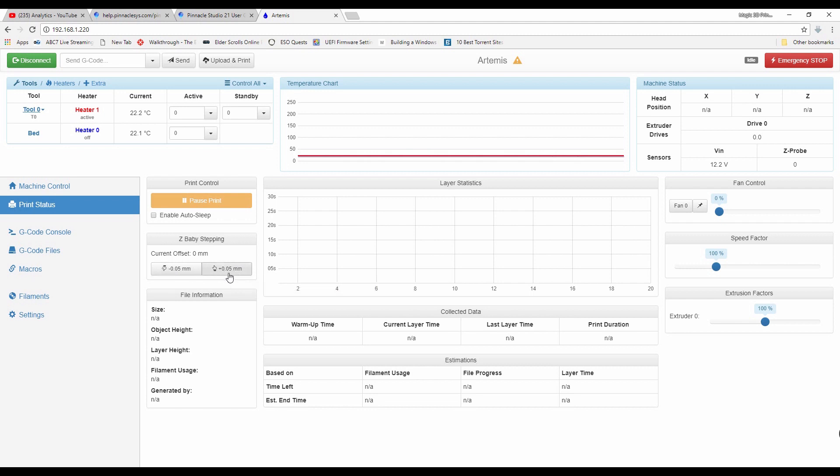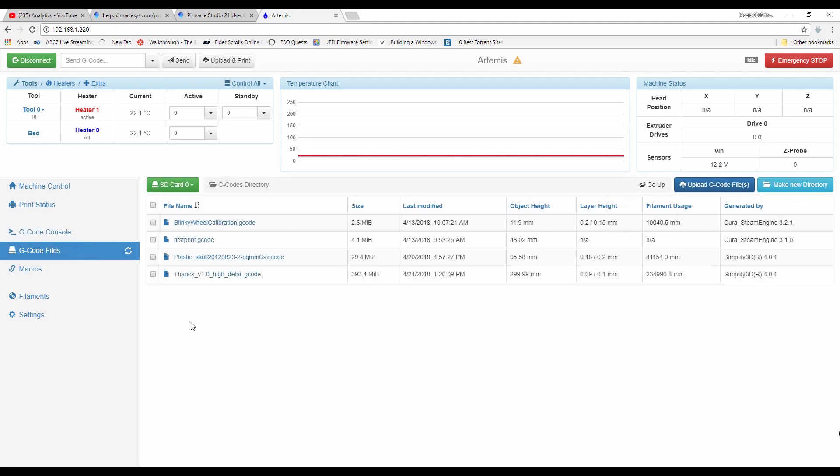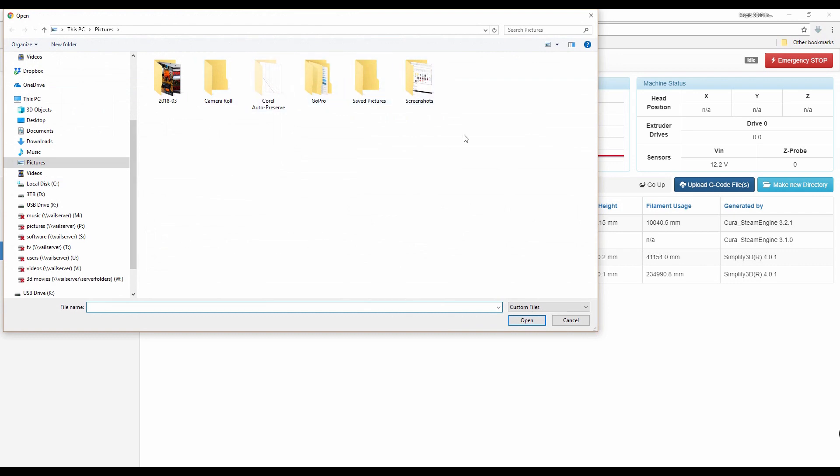It'll also let you do baby stepping, which is really nice in case it needs to be adjusted just slightly. I did that originally when I did my first calibrations, but have not used it since. The next is the G-code console — this will actually show you the status of your print job, what you're printing, and some very handy information. It'll also show you when you calibrate what the level readings actually were, which is very handy. As far as actual print files, you have a G-code interface here. You have the option of uploading files and of course generating new directories. Very simple to use — you just click and it will bring you into a browser to go out and select your files.